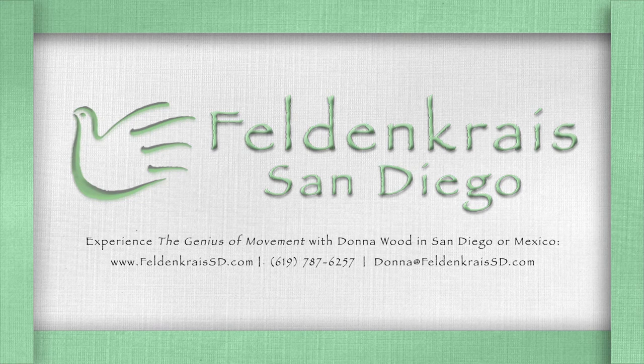This is Donna and this is the Feldenkrais podcast. We'll be doing a Feldenkrais Awareness Through Movement lesson.